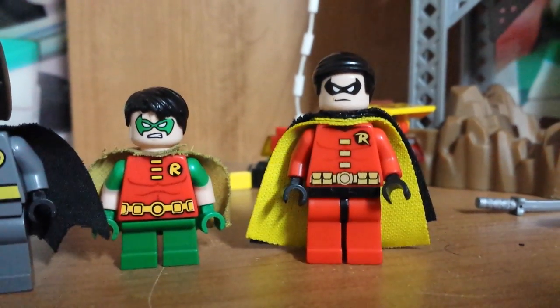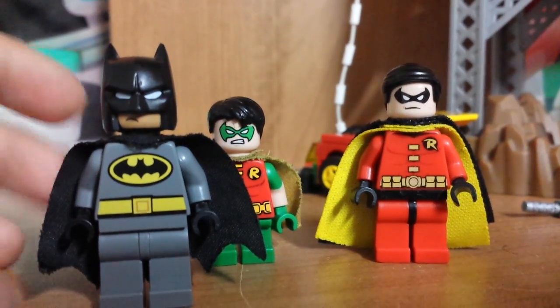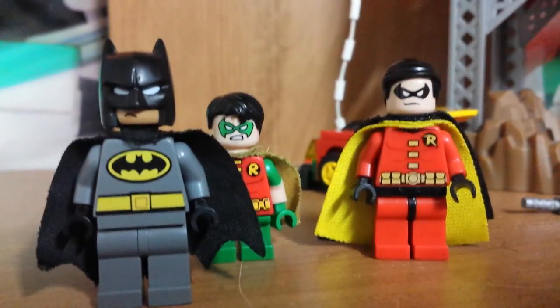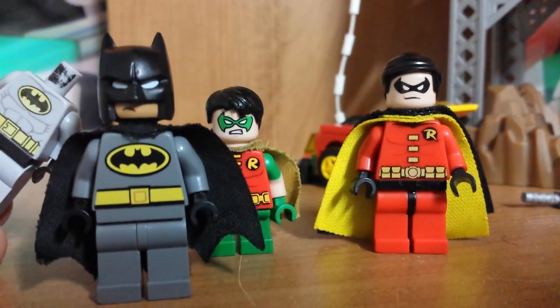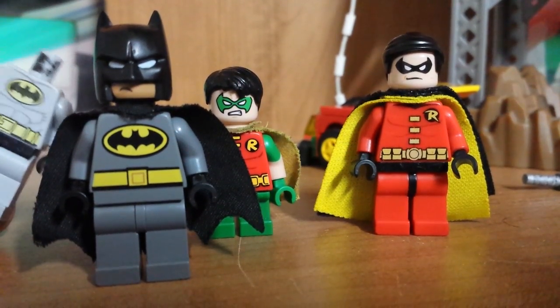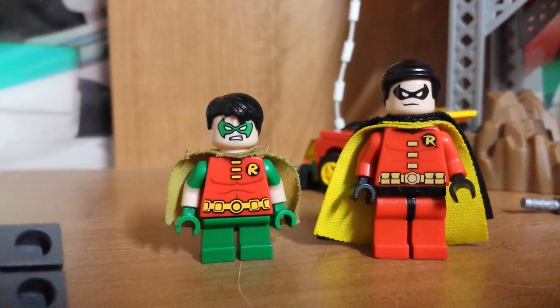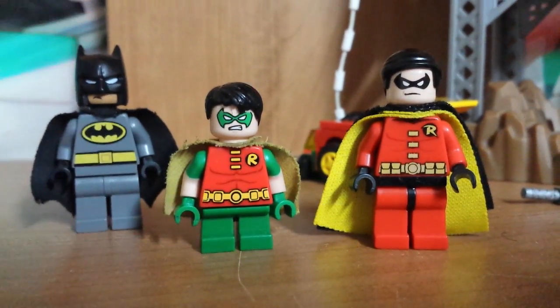One of them is still in process, and it's the Batman Batsuit. I am going to change a few things, like the torso and the legs right here, and the head. For right now, I am going to leave it like that. It's just Mighty Micro's Batman, just with short legs — that's the only difference, nothing too special about that.